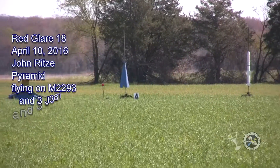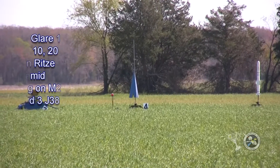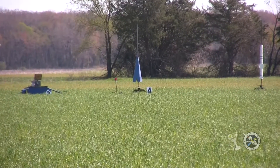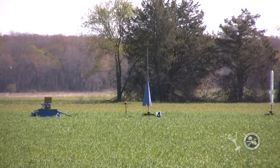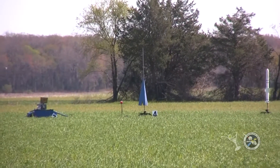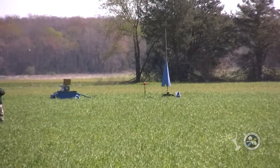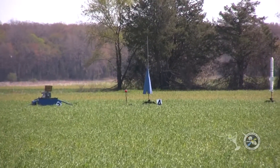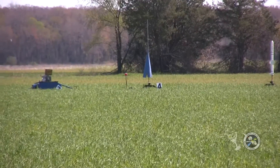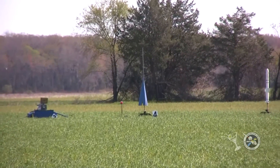It's a Pyramid rocket flying on an M2200 and three J381 motors. He's going to air start the J-motors, and this ought to be interesting. Pyramid rockets are always cool — we'll see if this one's going to be really cool.